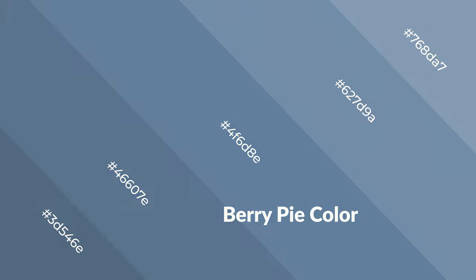You can see cool colors like berry pie used in baby products.